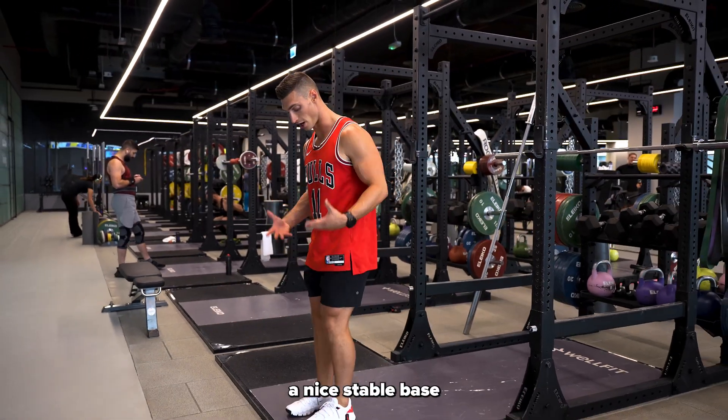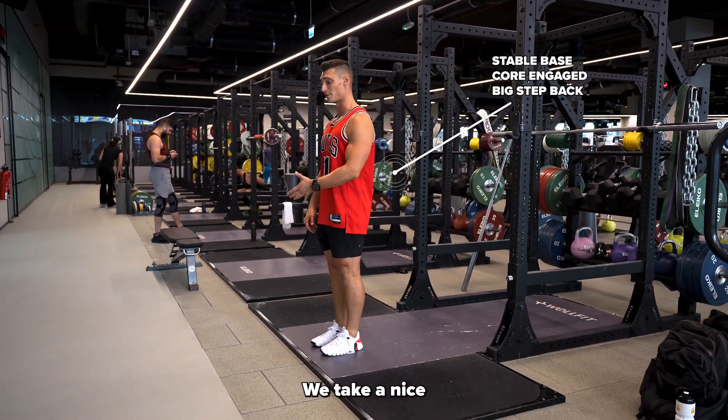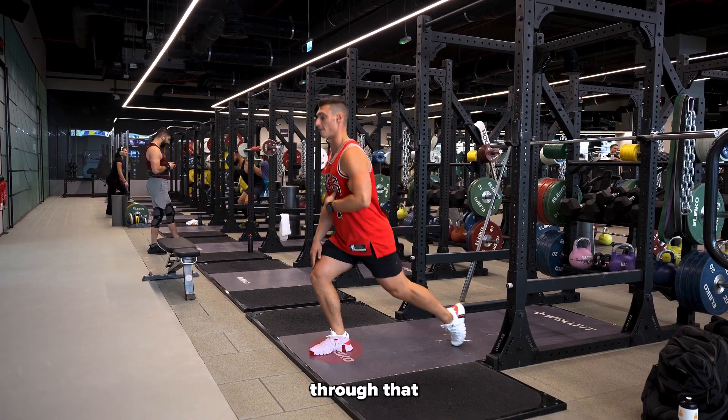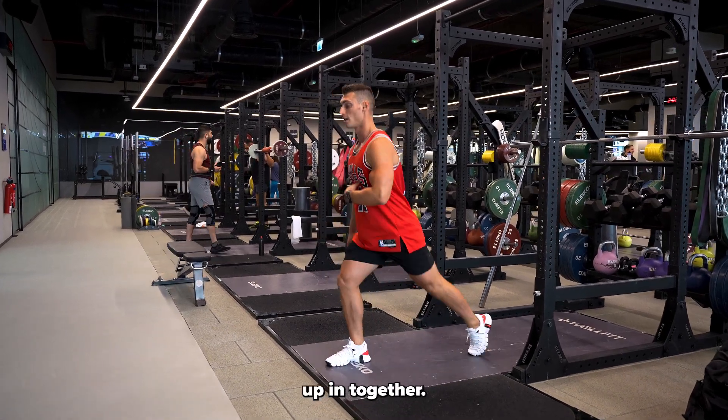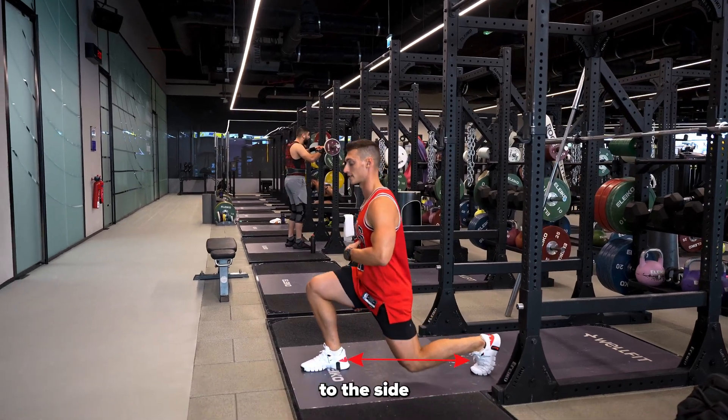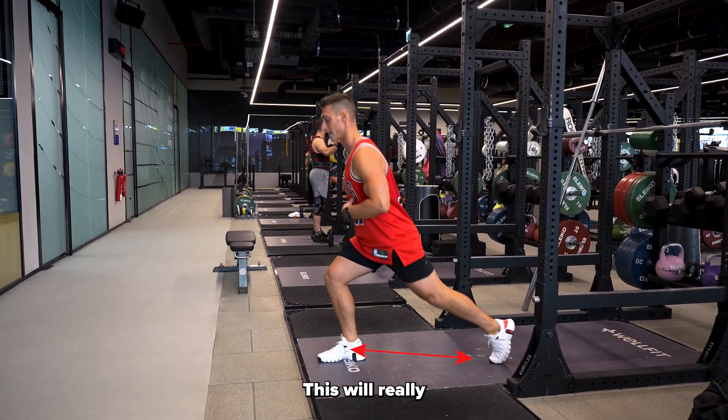Bodyweight reverse lunge. We're going to have a nice stable base, core engaged, and we'll take a nice big step backwards and sink that back knee all the way down. Drive through that front leg up and together. If you struggle with your balance, you can think about stepping out slightly to the side at the same time — this will really help.